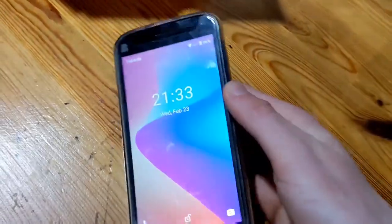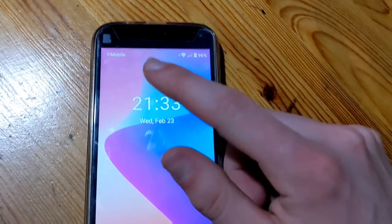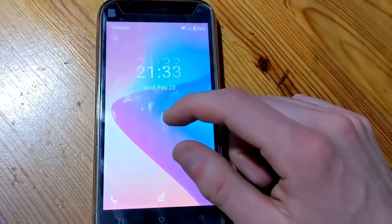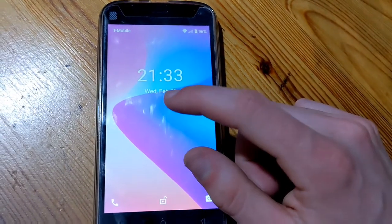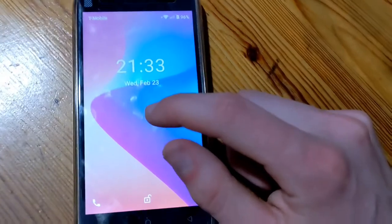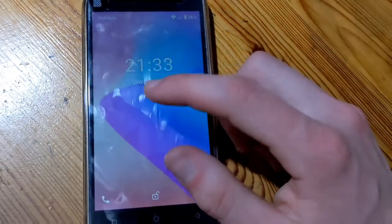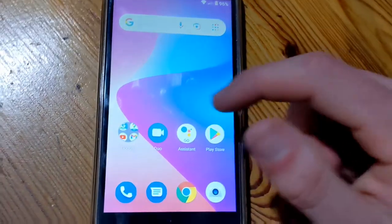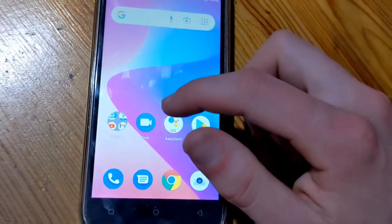With the back cover and silicone case on, I'll turn the phone on. Here's our lock screen. It shows T-Mobile as the service provider, but this phone was originally used with TracFone Wireless — I just put a T-Mobile compatible SIM card in there. This phone still has service, so let's unlock it and here's the home screen.